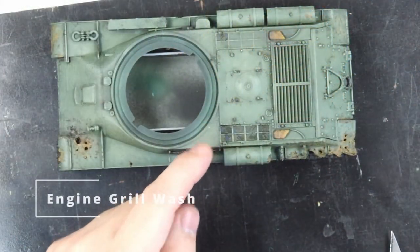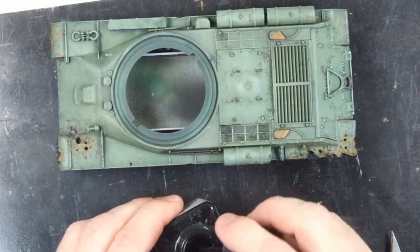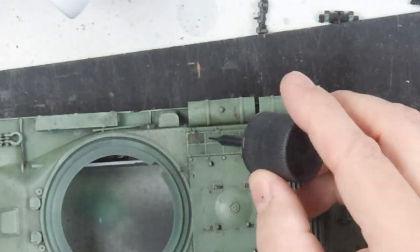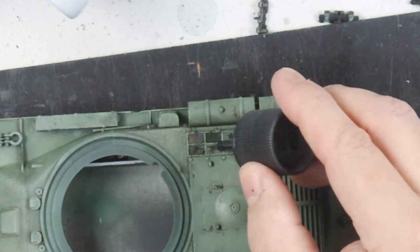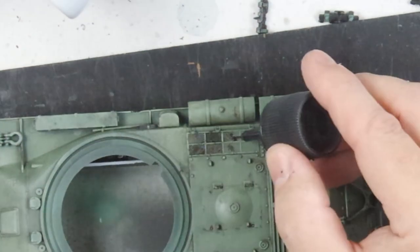Next up I just wanted to create a bit more definition in these engine grills. I'm not using any aftermarket stuff here, so I just wanted to create the impression of these being deeper grills. Tamiya panel accent is a really good way of doing that. I'm just using the black here, being fairly careful to avoid those frame edges and going in to create that definition.